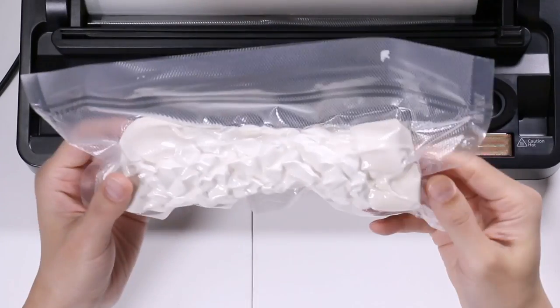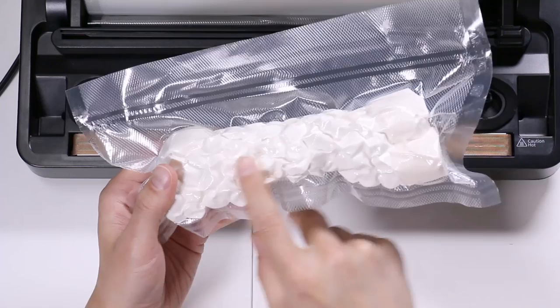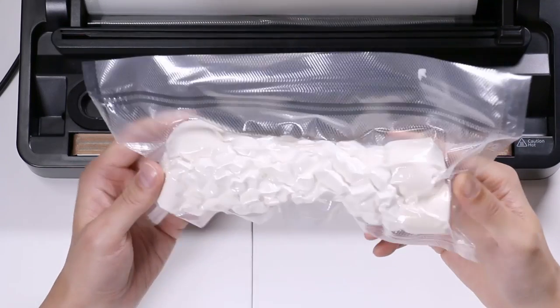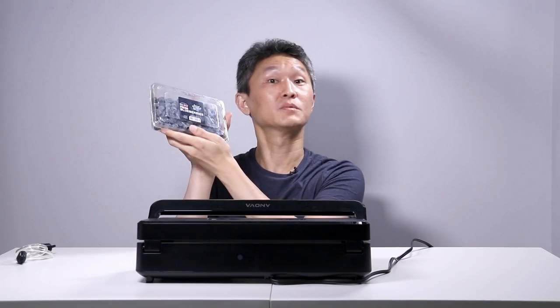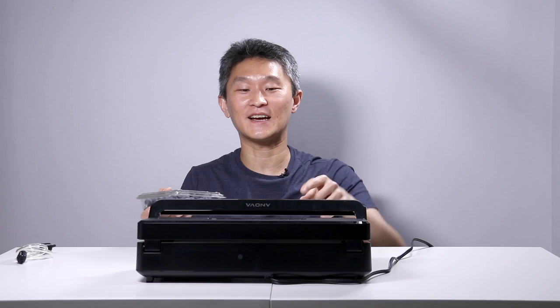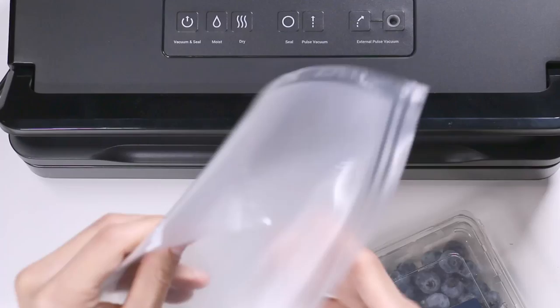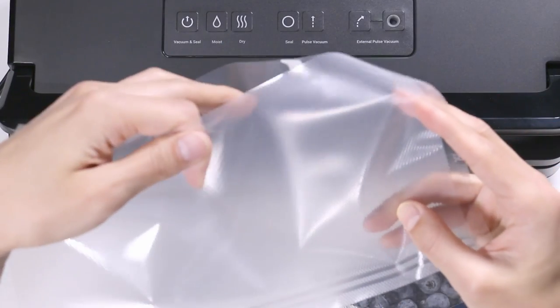But there's a slight problem — it pulled out so much air that it scrunched up all of my marshmallows. That's not exactly what we wanted, so we're going to have to try another method. This time I want to package some blueberries. As we saw with the marshmallows, it's probably not a good idea to automatically let it control the amount of air taken out. So I've cut another piece of plastic and fused one end so that only the other end is open.